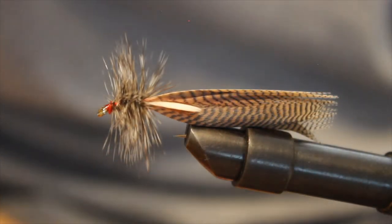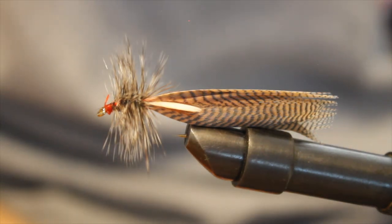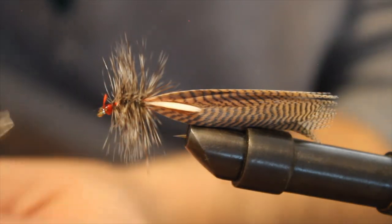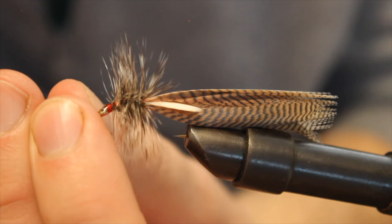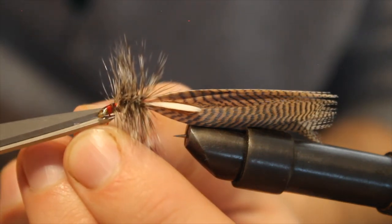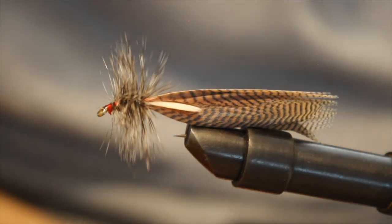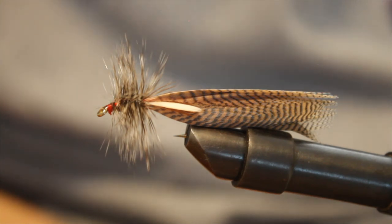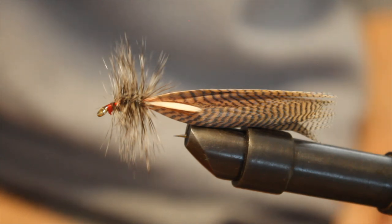It can be used as a dry fly, wet fly, or streamer. Used for trout — I've caught bass with them too, and I wouldn't be surprised to catch some pike once in a while.